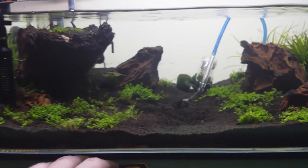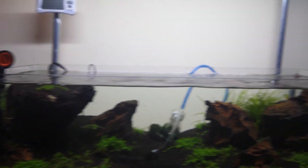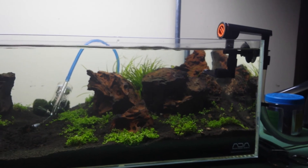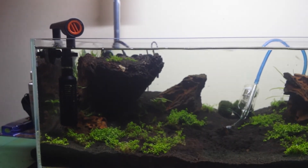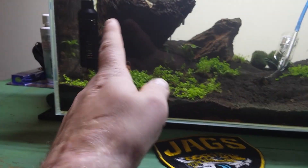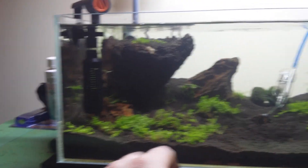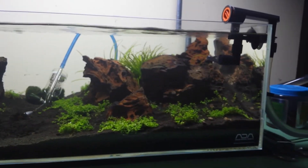Anyways, to give an update on the new filter — it was on sale for $39.99 and it's 160 gallons per hour. I cut the intake tube down to pretty much as small as I can get it, but it fit. That was my main difficulty — finding something that would fit in a seven-inch tall tank.